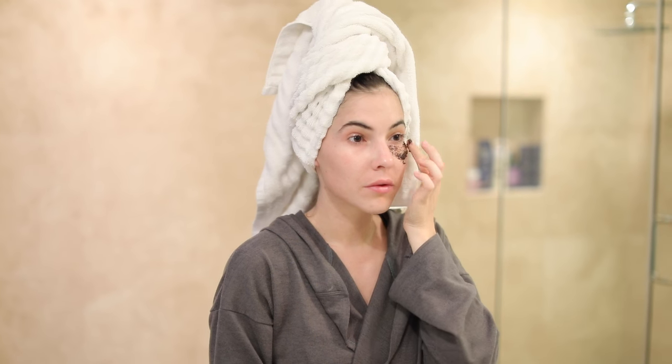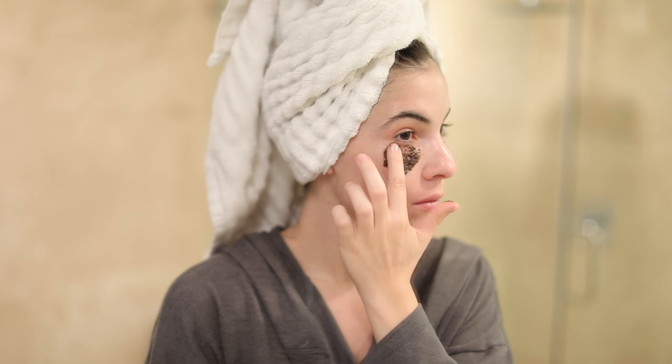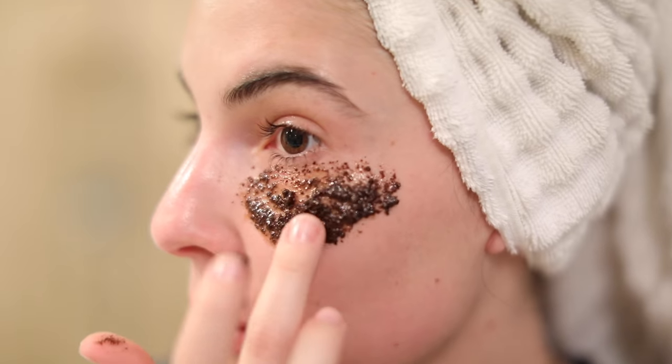I would recommend keeping this eye mask in the refrigerator. The cooling effect will help reduce puffy eyes, and you can use this morning or night. Just apply a thin layer underneath your eyes, leave it on for 10 to 15 minutes, and remove with a damp cloth.